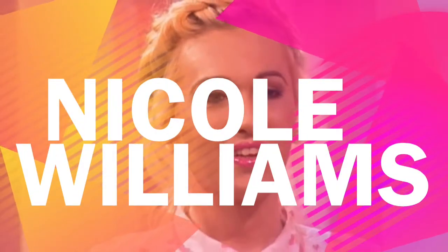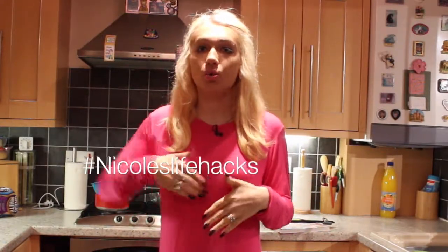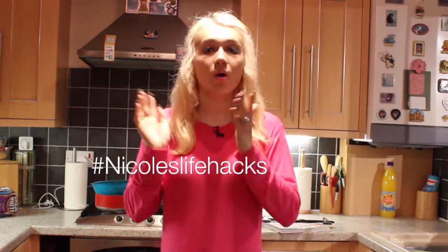Hello, it's Nicole here and I have a very simple life hack for you. So you know basically when you're doing your cooking and you need to turn the page on the recipe book but you have dirty hands, well I have something that's going to be perfect for you.